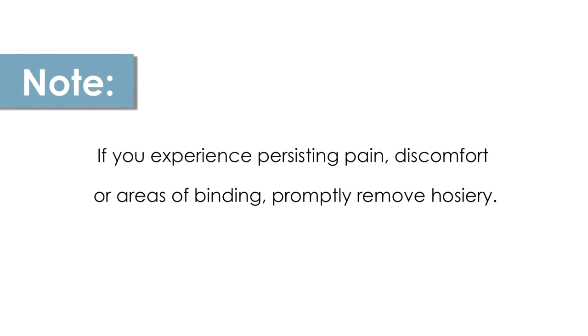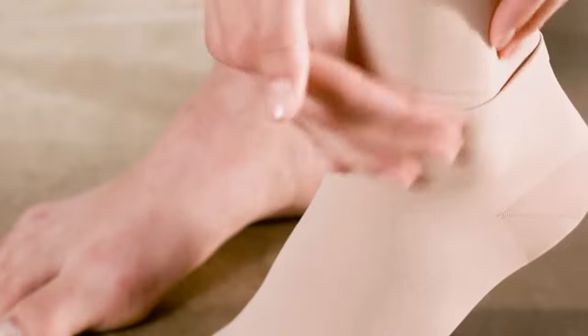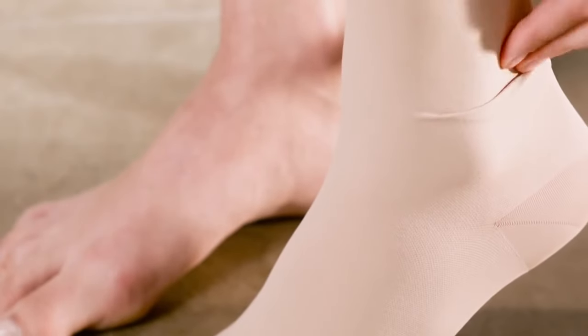If you experience persisting pain, discomfort, or areas of binding, the hosiery should be removed. Once your stockings are on, make sure to check for and smooth out any wrinkles, and you're ready to go about your day.